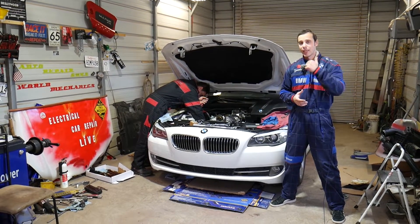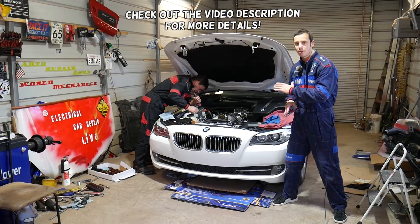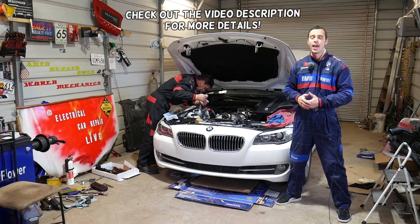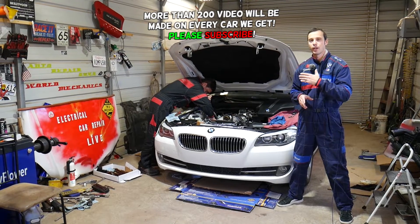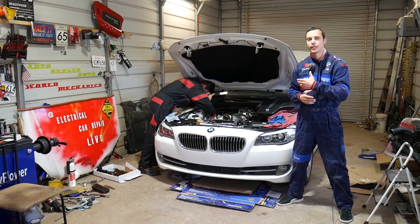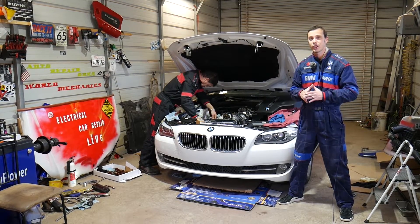Welcome back to Auto Repair Guys. If you have a BMW 5 Series — F10, F11, or F07 — and you're trying to find the torque specs for the crankshaft bolt on an N20 or N26 engine, this is the 2.0 liter gasoline four-cylinder engine, stay with us. We will share all of that with you today.